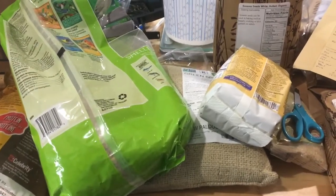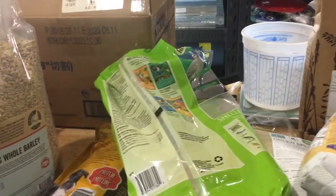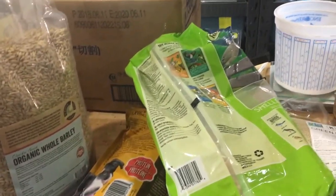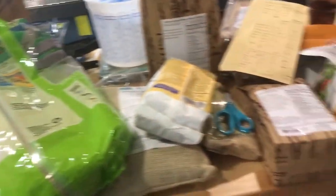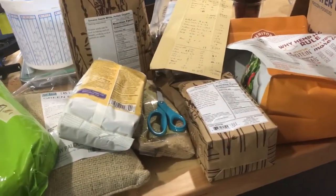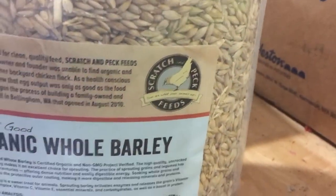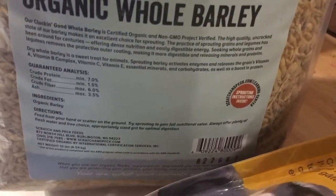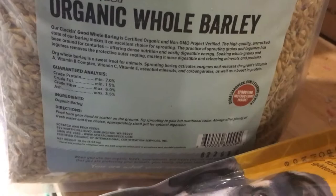So the question becomes: what can you find out here that chickens will eat that can balance you out? And the other question is, a lot of these you just can't really look at the label and immediately figure it out. These are great here — this is from Scratch and Peck feeds and it tells you right on there: crude protein, crude fat, tells you what it is. But some of these don't. So first I'm going to show you how to do that.